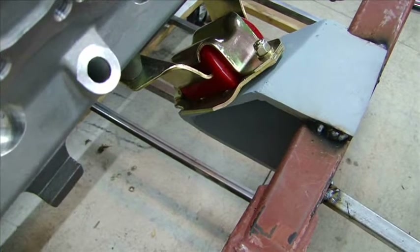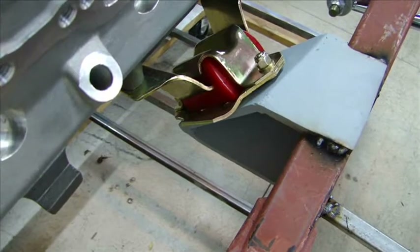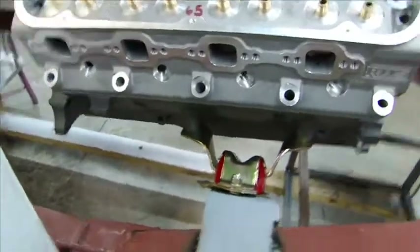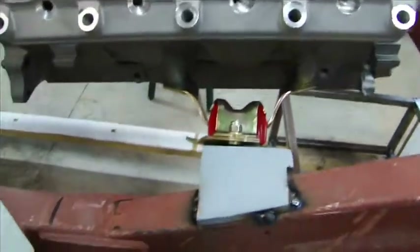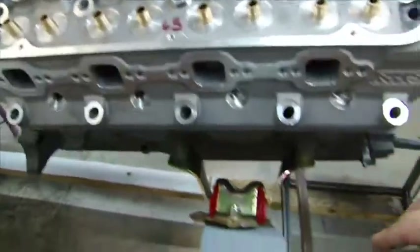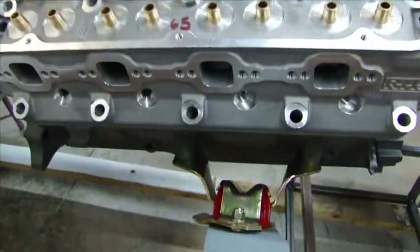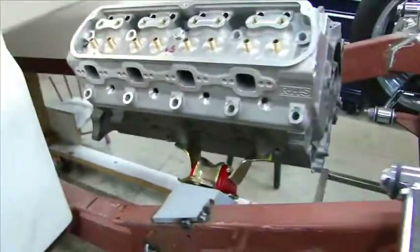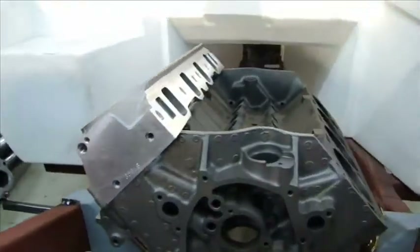It won't get much moisture in there, though road splash can get in because it's open in the back. I'm making my own headers for this Cobra, so I don't really want to worry about that. By making my own motor mounts, I was able to take this motor and move it back about a half inch, maybe three-quarters of an inch. That helps get the weight back to the wheels a little bit — I don't want it so far up front that I'm always spinning the tires, so I wanted to get the engine back in the body a little bit more.